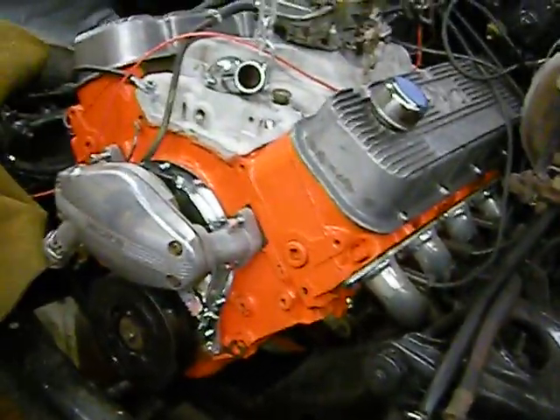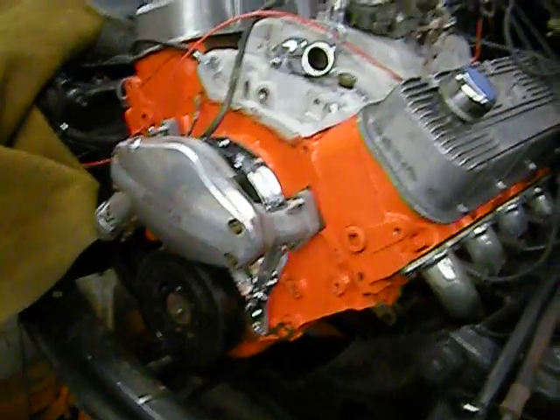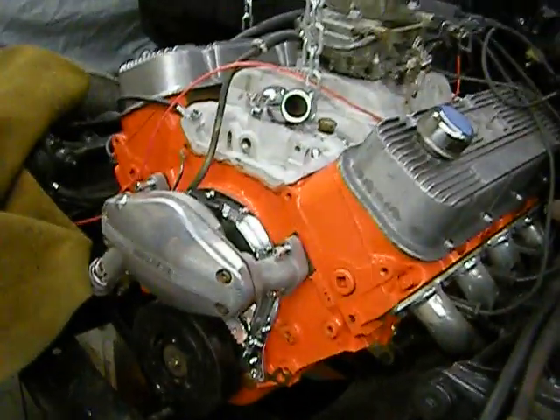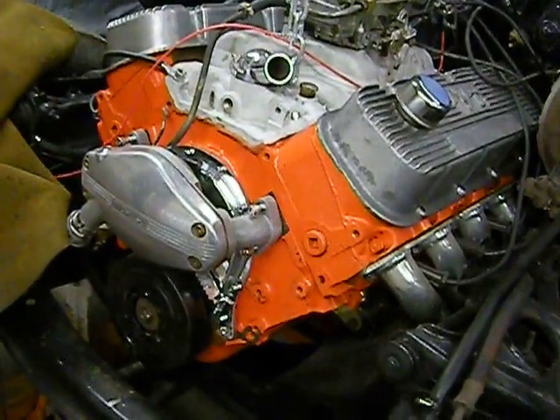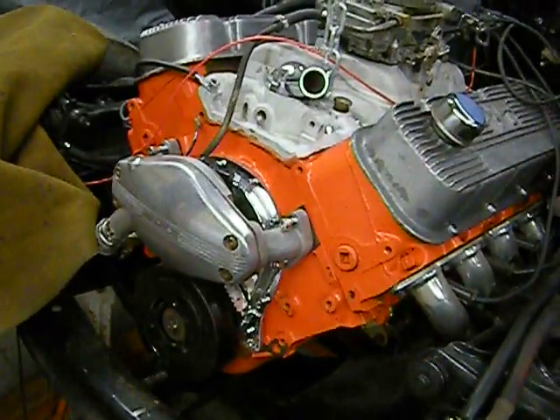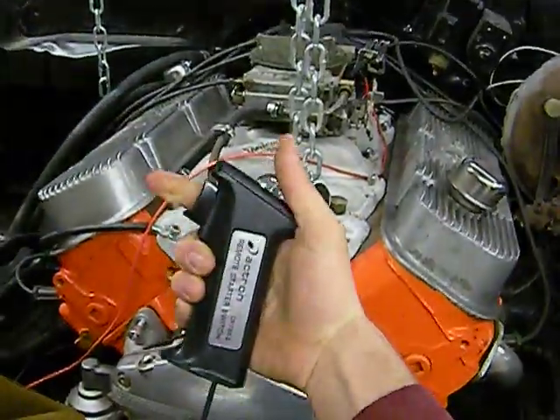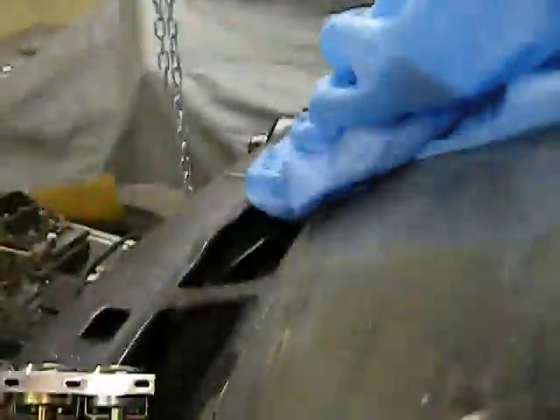It's got some roller rockers on it. The guy I bought it from was building it for a drag car and I guess he needed the money, so he sold it to me. I've actually started it up — when you pull the trigger and start that engine, the dust comes flying down and the whole garage shakes. It needs cleaned up.